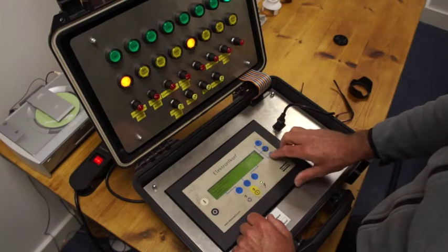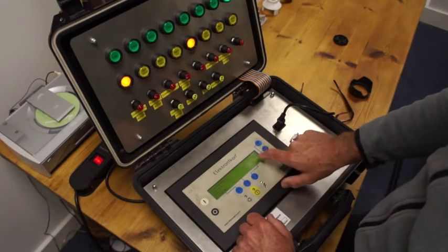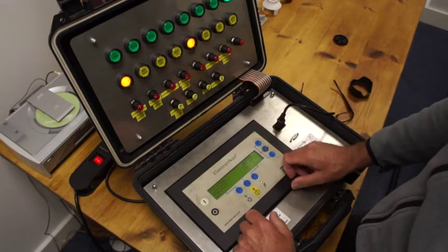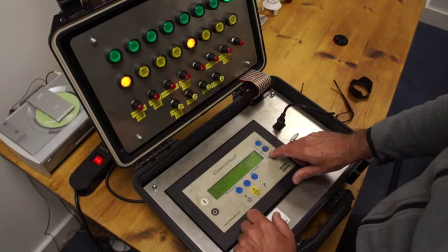Press once, twice — no counters and the little highlighted arrow. Press once and this is now showing us our running hours, loaded hours, motor starts, load relay time, and so on.